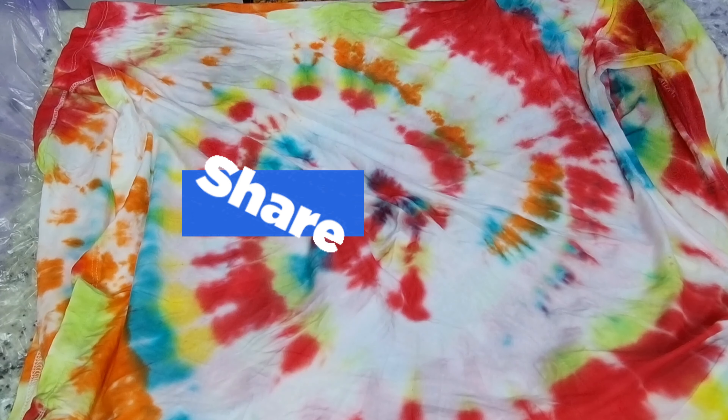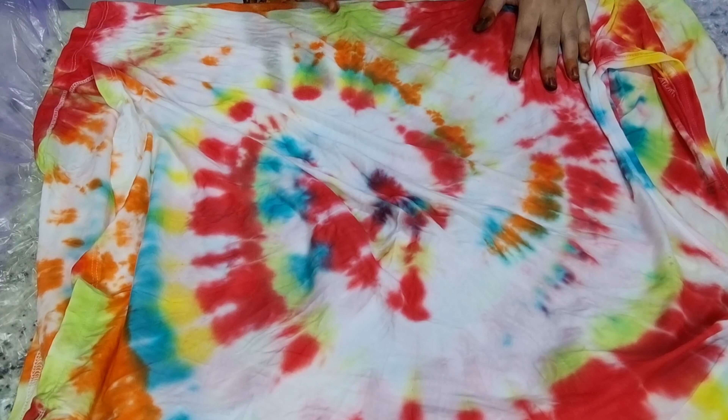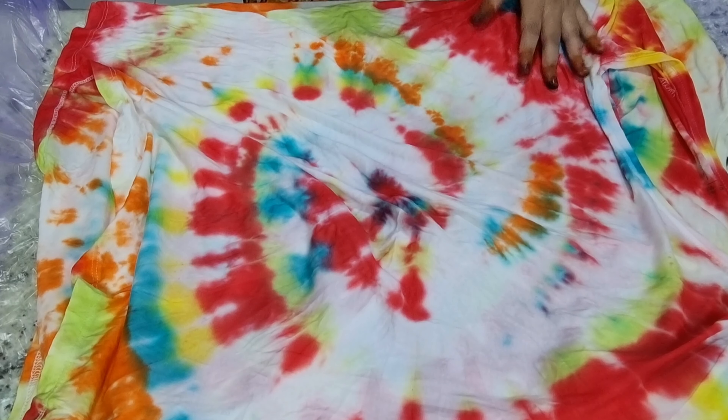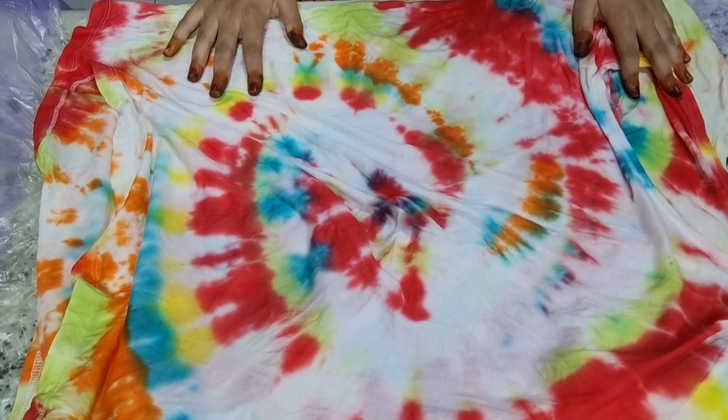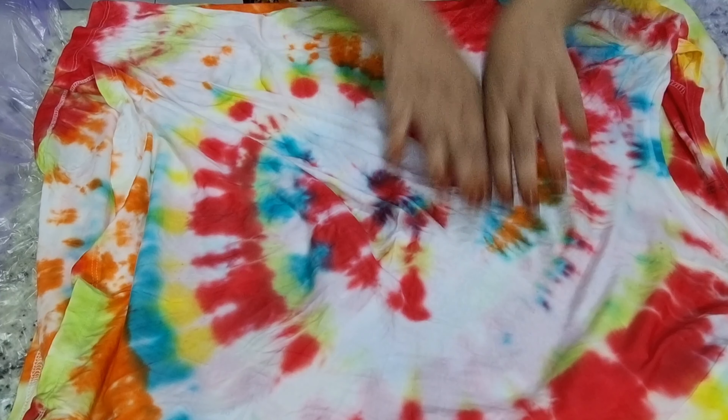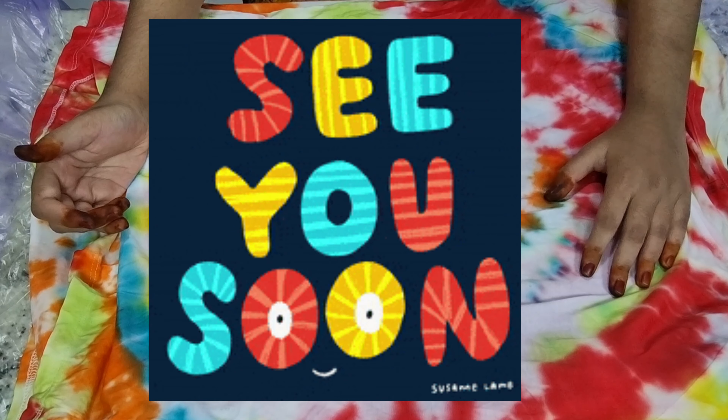Bye bye! Subscribe, press the bell icon, like and share this video, and send it to all your friends who want to try this. You can do it with friends or family and enjoy some precious moments. Okay, bye — see you in the next video!